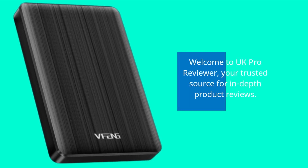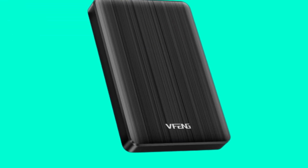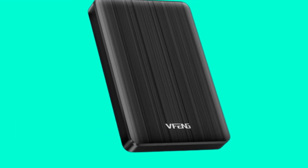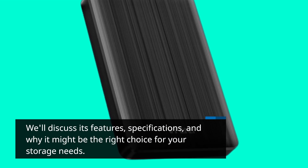Welcome to UK Pro Reviewer, your trusted source for in-depth product reviews. In today's video, we're going to take a closer look at the VFENG 500GB Portable External Hard Drive. We'll discuss its features, specifications, and why it might be the right choice for your storage needs.